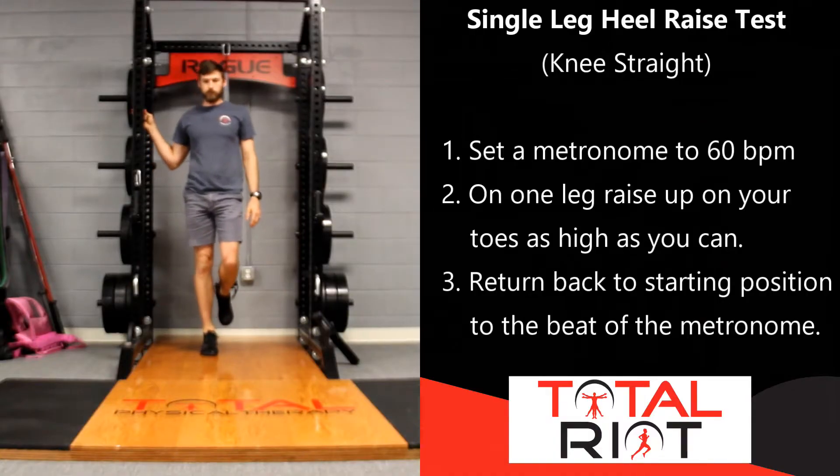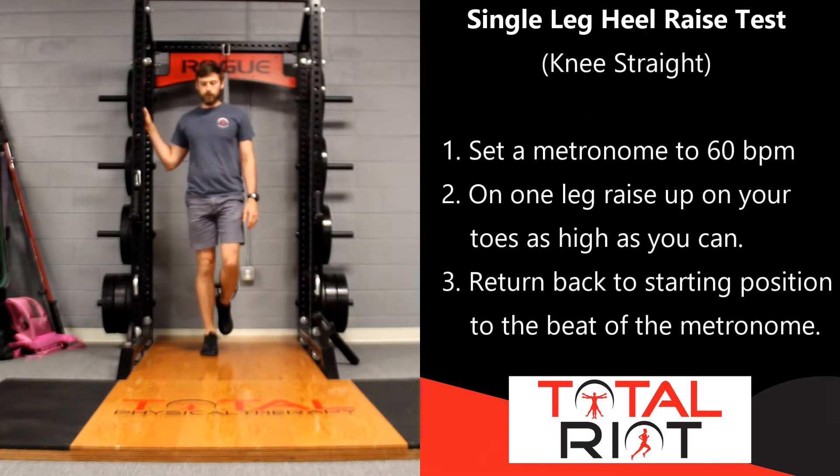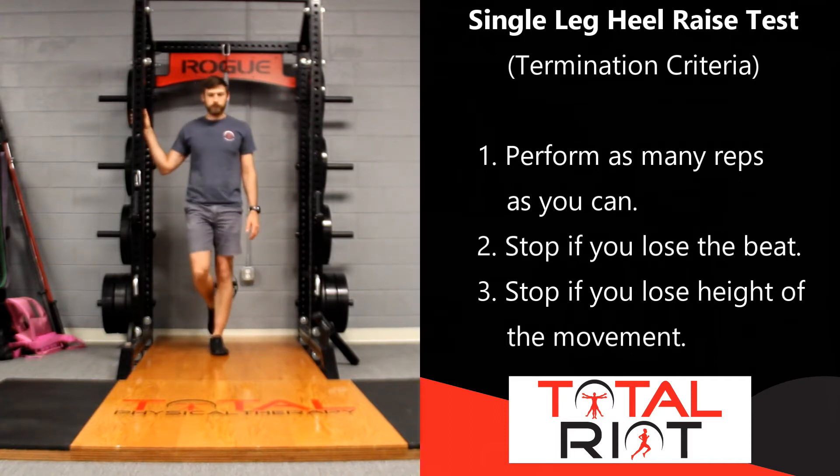The first test is with the knee straight. You are going to face the wall and use the wall for balance, placing your foot directly underneath your hips. Set a metronome for 60 beats per minute so it clicks every second. Go up to the top as high as you can and then come back down to the bottom, keeping pace with the metronome — one beat going up and one beat coming down. Your goal is to do as many repetitions as possible without losing height. Then compare this to the other side.